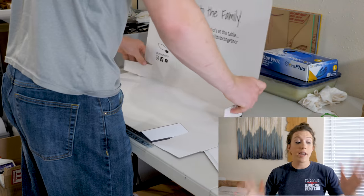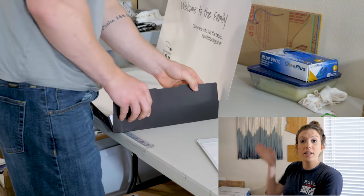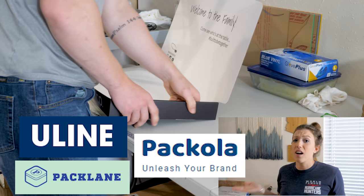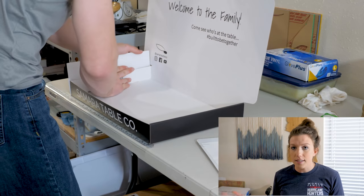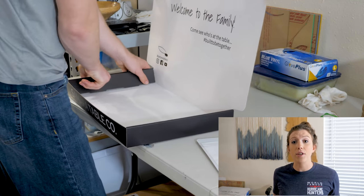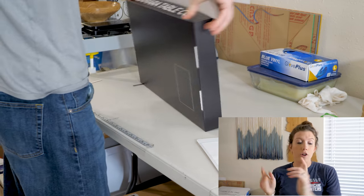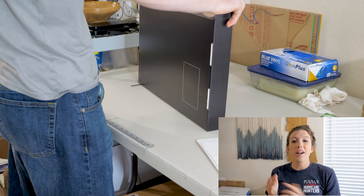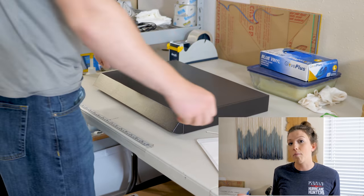Our number one question we get all the time is where do we buy our boxes? Here are three companies you can get custom printed mailer boxes from — we've pretty much tried them all and they're all roughly the same price, so just pick the one that works best for you. The boxes do get cheaper the higher number you buy. For us right now, they're at about $6.50 a box based off of the volume we buy. Next, we need to weigh out two and a half ounces of crinkle paper for the charcuterie board — that helps pad the board during shipping, and it looks pretty.